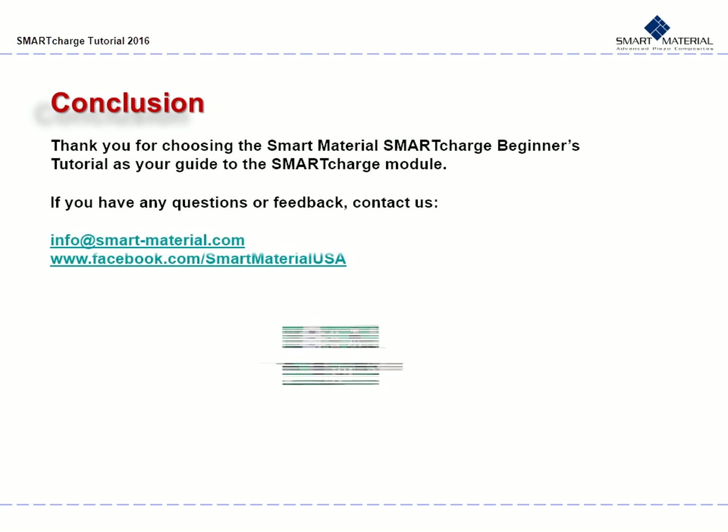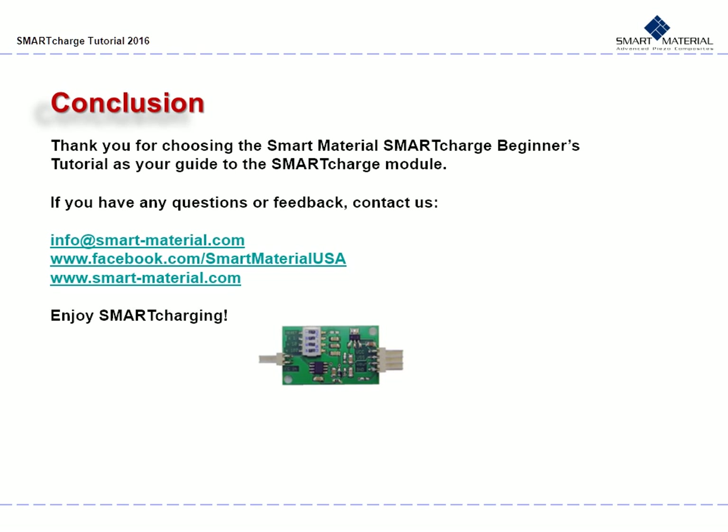Thank you for choosing the Smart Material Smart Charge tutorial as your guide to the Smart Charge module. If you have any questions or feedback, please contact us or email info@smart-material.com. Our Facebook page name is Smart Material USA, all one name, and our website is www.smart-material.com. Enjoy Smart Charging!